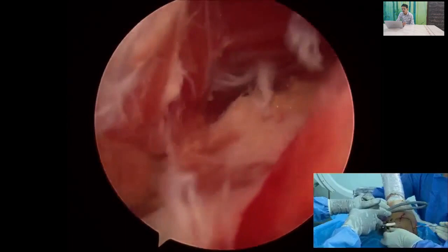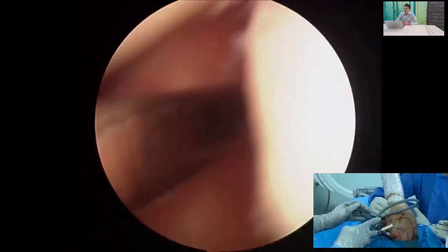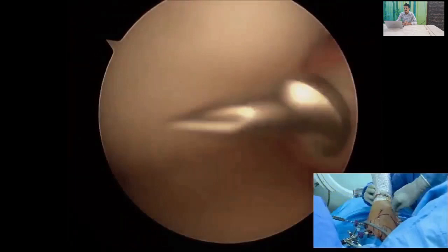Once you do a thorough release, you should see the subscapularis muscle belly. These muscle fibers must be visible. This is the tissue in which we can see the capsulolabral complex, and the humeral head is still displaced.